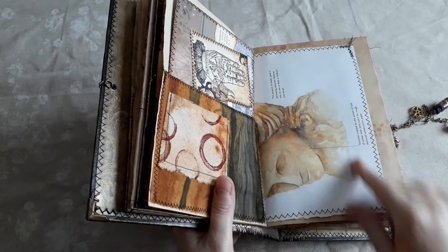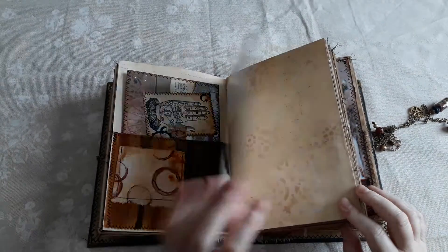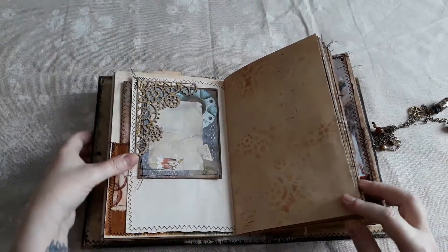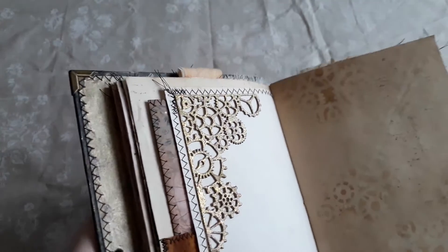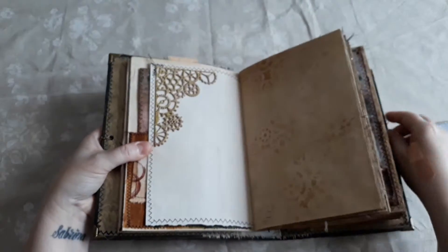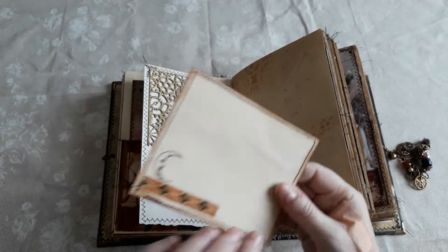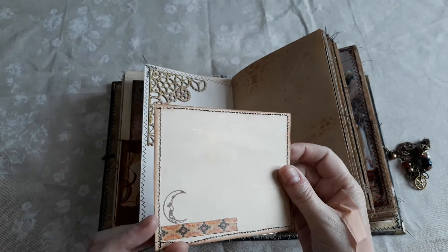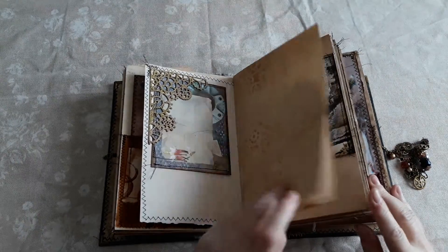This beautiful page from a gardening book — a stone goddess planter head — and I thought that went quite well in here. This is a die cut completely embossed in a mixed metal embossing paste — I'll put the name down below. One of the journaling cards from the kit, again gold on the back, and a little moon that just tucks in there.